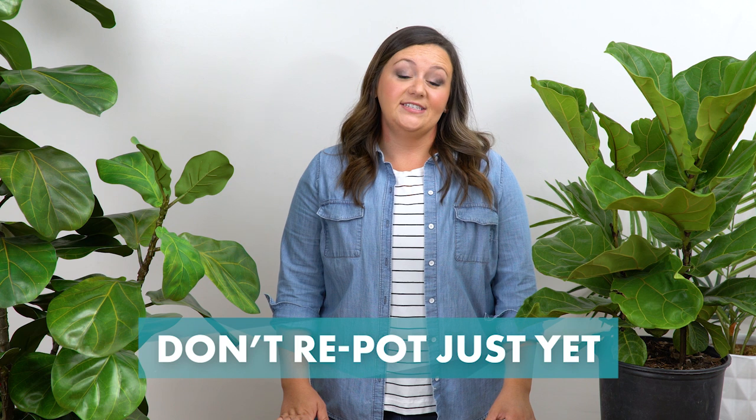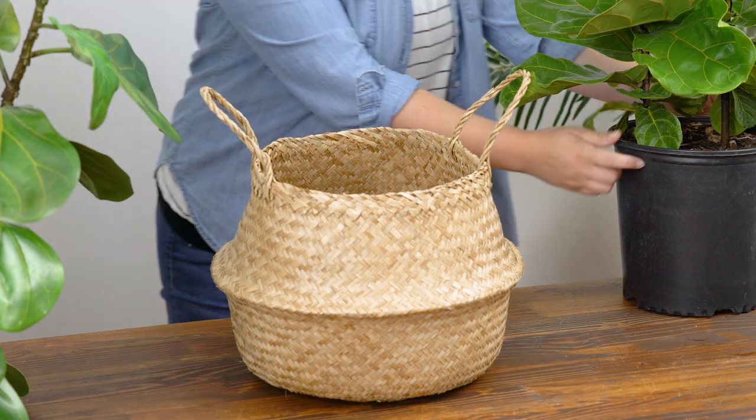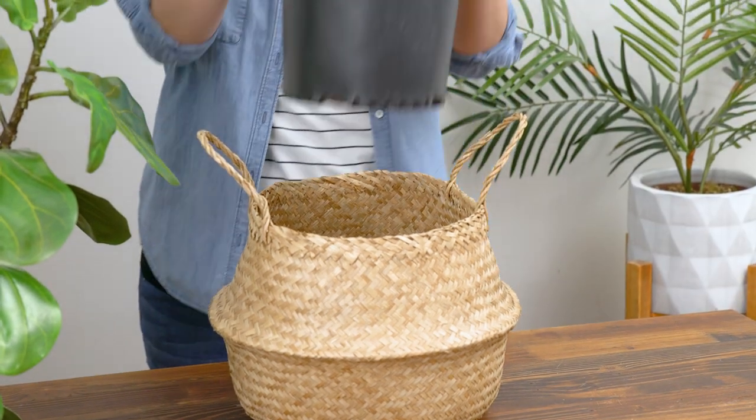No need to repot just yet. Fiddle leaf figs are pretty happy as root-bound plants and will thrive in the pot you bought it in. So instead of repotting it in your new fancy pot, just buy a basket or something a little bit bigger and sit the plant right down in it.